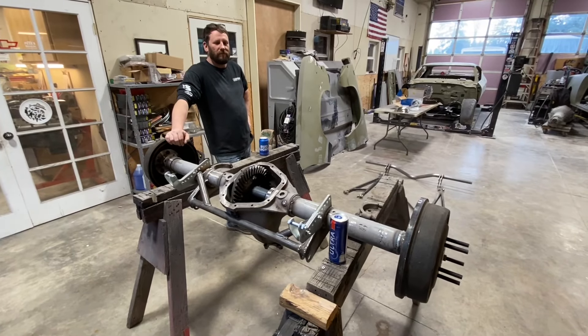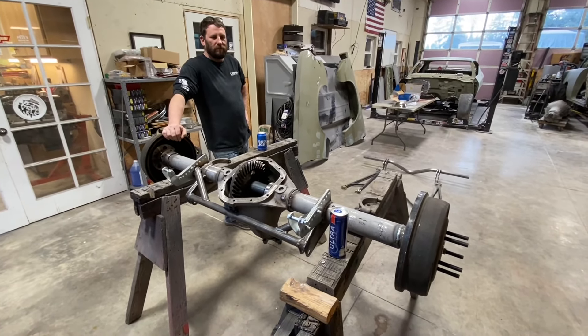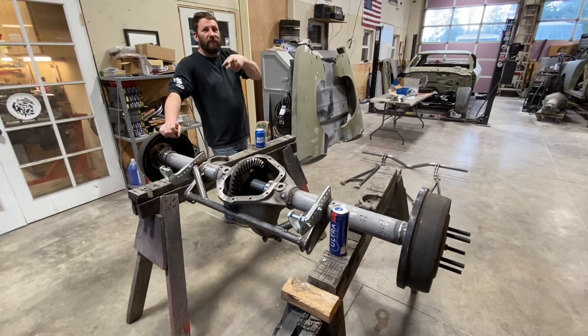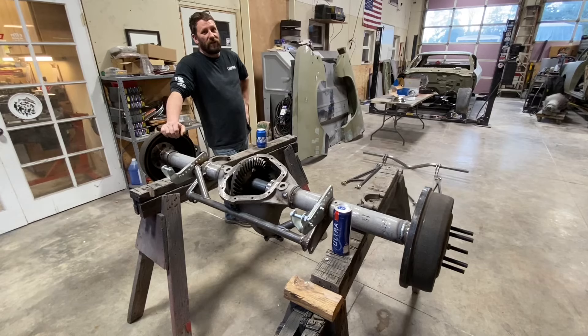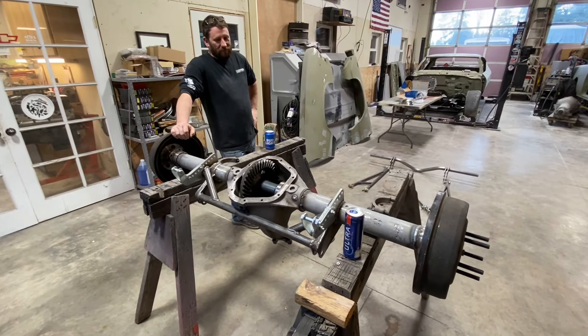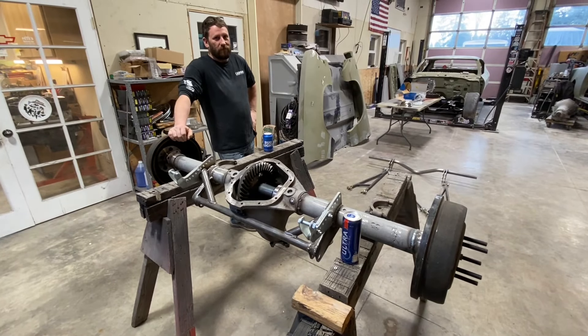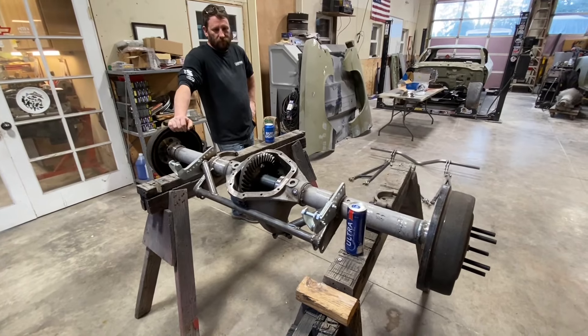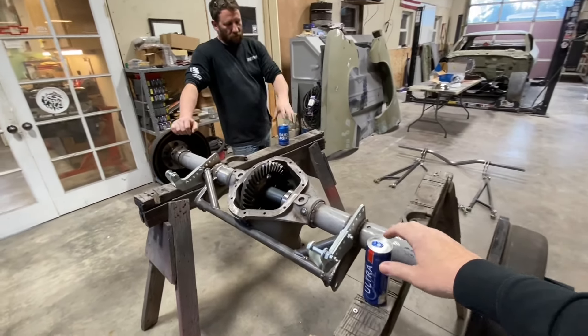All right, we're back here at Burns Brothers Performance and we're going to do a quick update on the 55 Chevy — the $500 wrecking yard 55 Chevy. There are a few parts that have come in, there's a little bit of work that's been done, and we'll go from there and kick it off like we usually do.